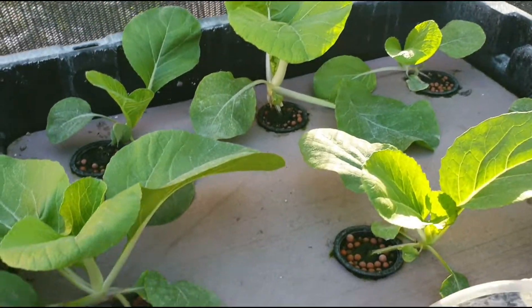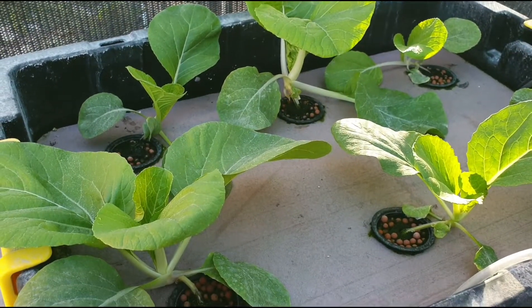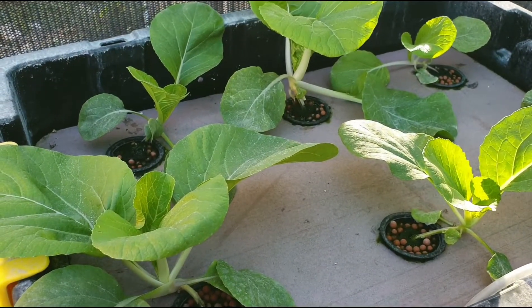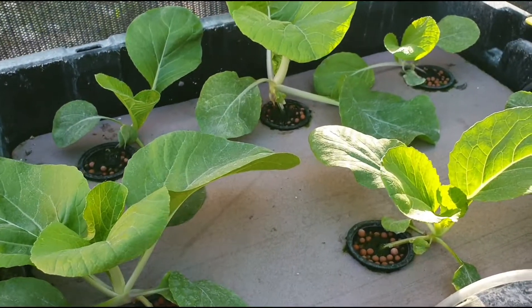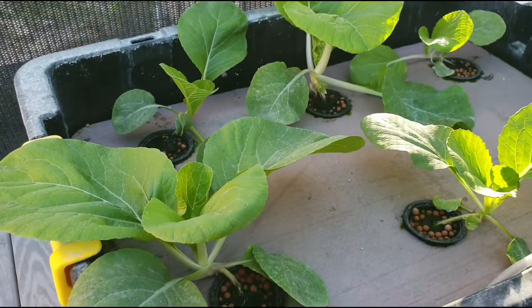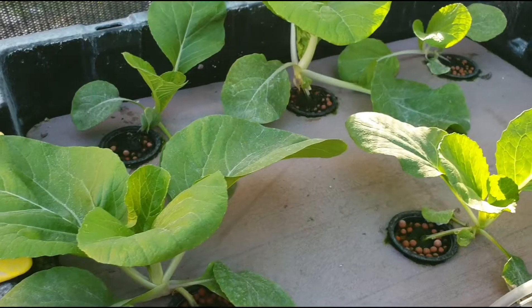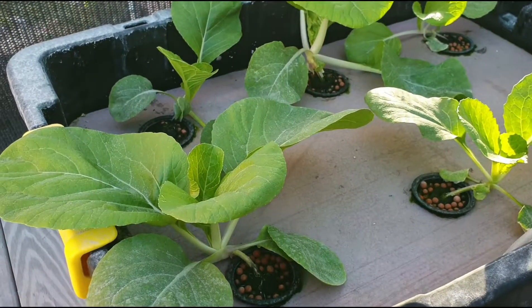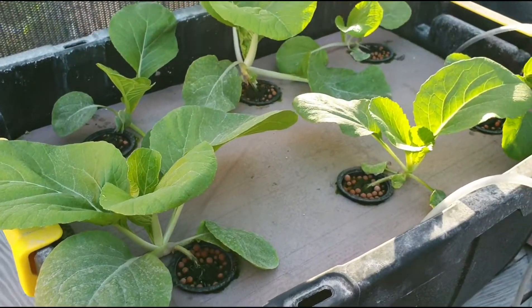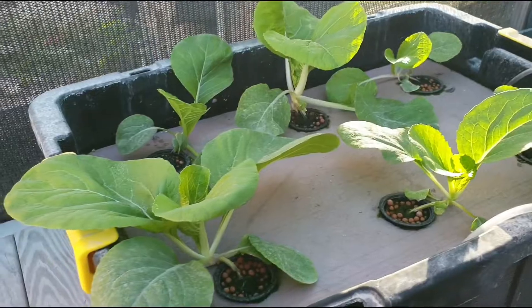The parts per million I am running now is roughly about 1020 — thereabouts. I don't let it fall below 1000 ppm. The last time I checked was yesterday, and I'm also going to check it this morning as well.